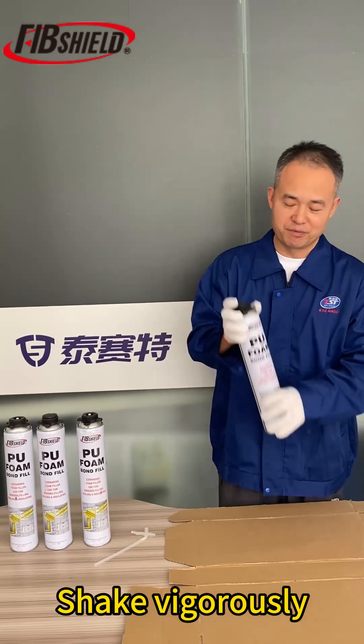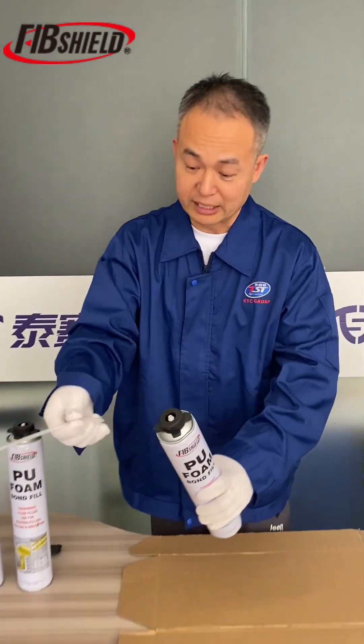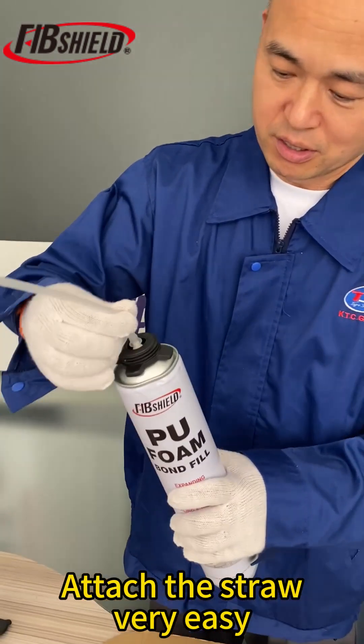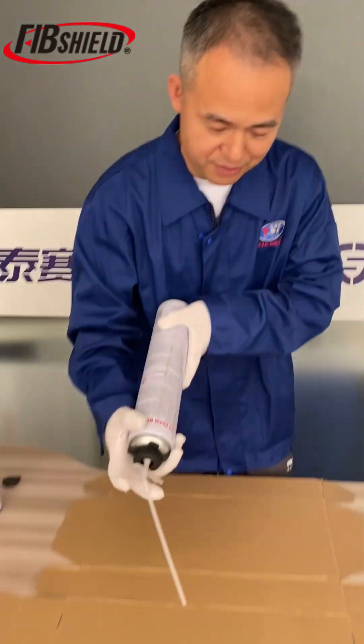Shake it vigorously. Here is the cup — open this cup and attach this drawer here very easily. Upside down and then trigger.